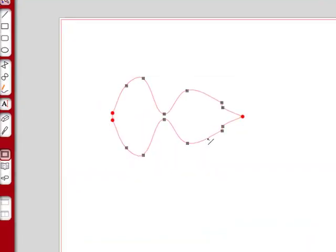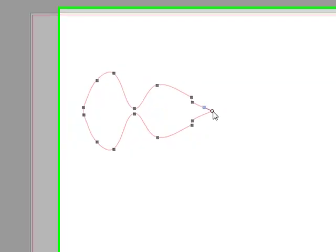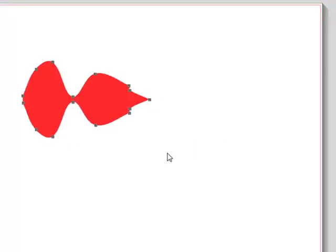Now if I double-click in here, you see these little red dots. I click on that red dot — it made it a node. I click on this red dot — it made it a node. And then this red dot — and there we go. Now it's a compound path and we have a closed shape.